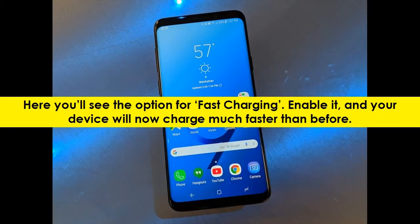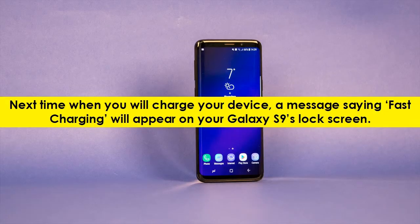Here you'll see the option for fast charging. Enable it, and your device will now charge much faster than before. Next time when you charge your device, a message saying fast charging will appear on your Galaxy S9's lock screen.